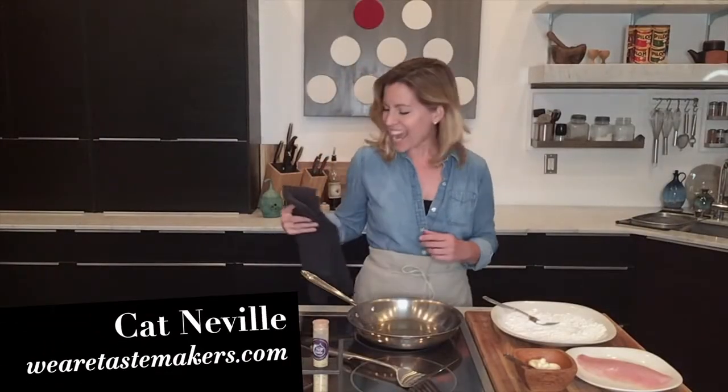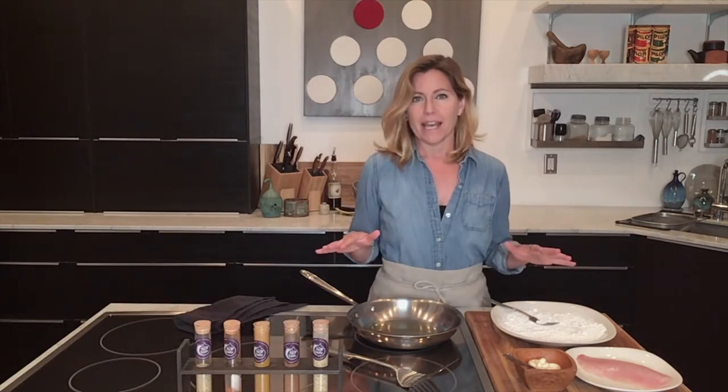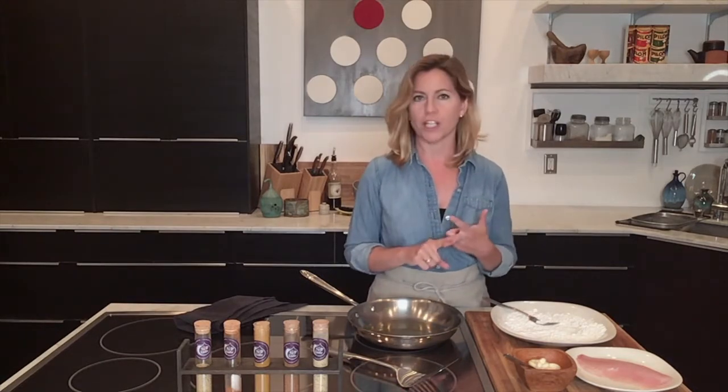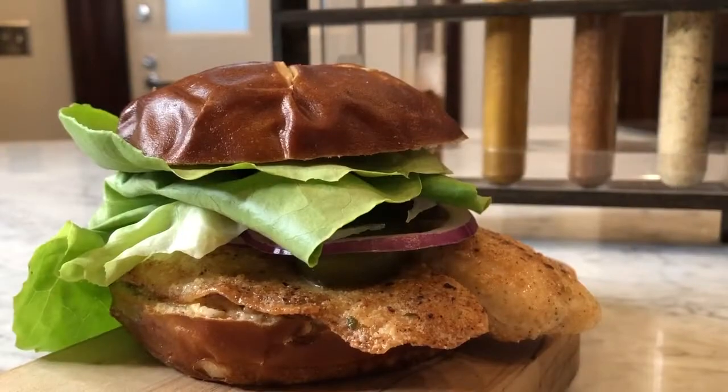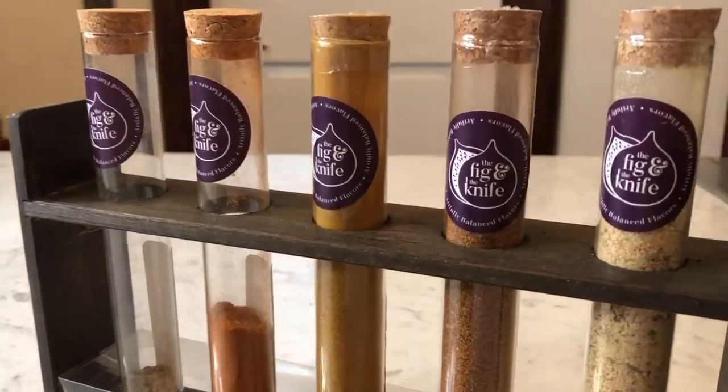Hey everybody, it is Kat, and I was lucky enough to get my hands on some of the Fig and the Knife's incredible spice blend. Today I'm going to show you how to make a super simple, super crunchy, very summery fried fish sandwich that features their Cuban Mojo blend. So let's get cooking.